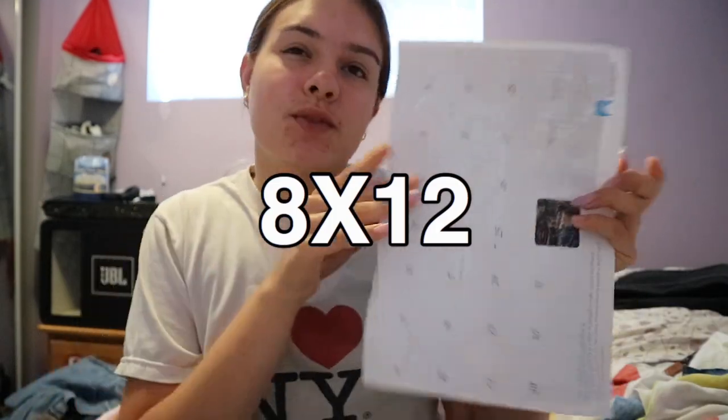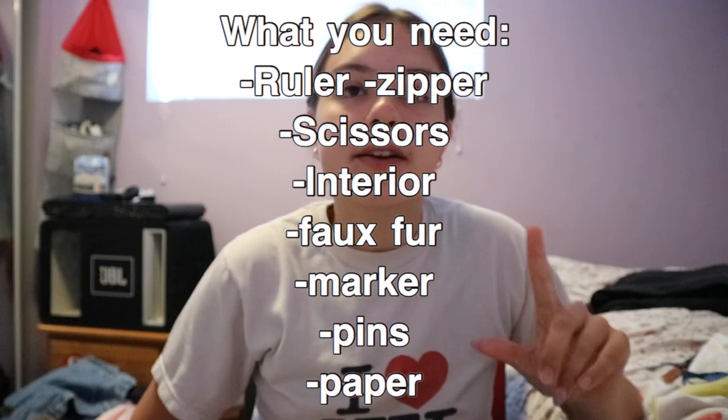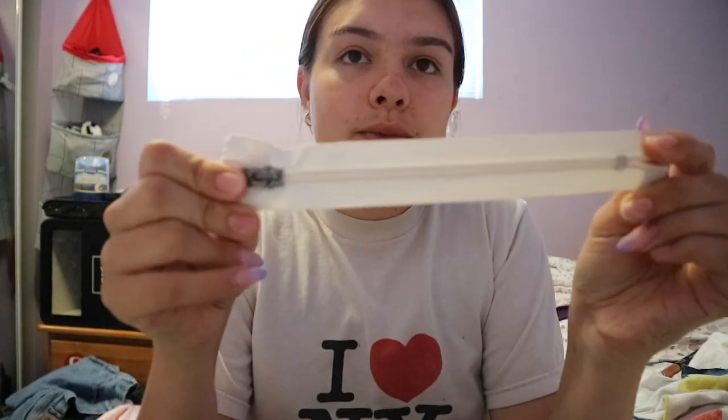I have this little layout thing — this is the size that I cut my bags. Let me measure it for you: it's 12 by 8 inches, and this is with seam allowance. All you need is some outside material, interior material, a zipper, your sewing machine, pins, and your little outline. I also thrifted this little white zipper that I'm going to be using — it's eight inches because I thrifted it, but usually when I'm at the store I buy seven-inch zippers.